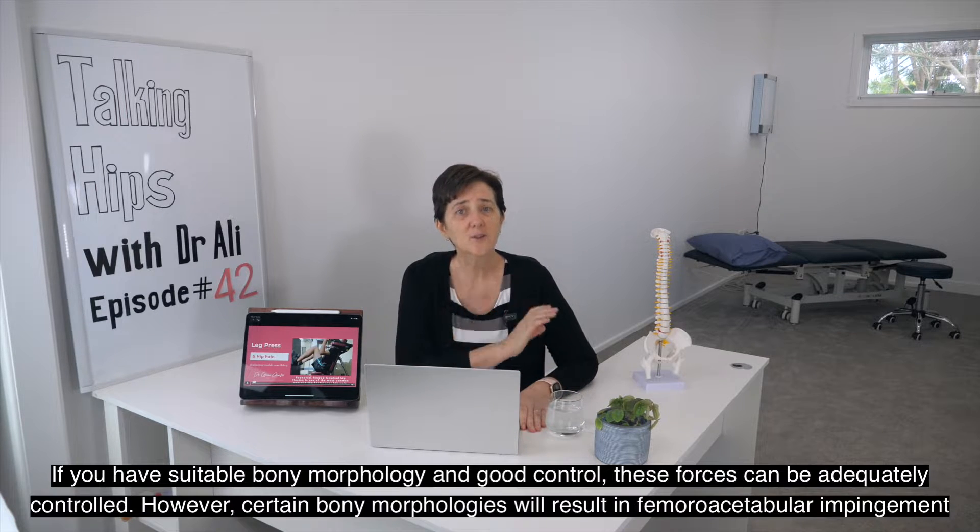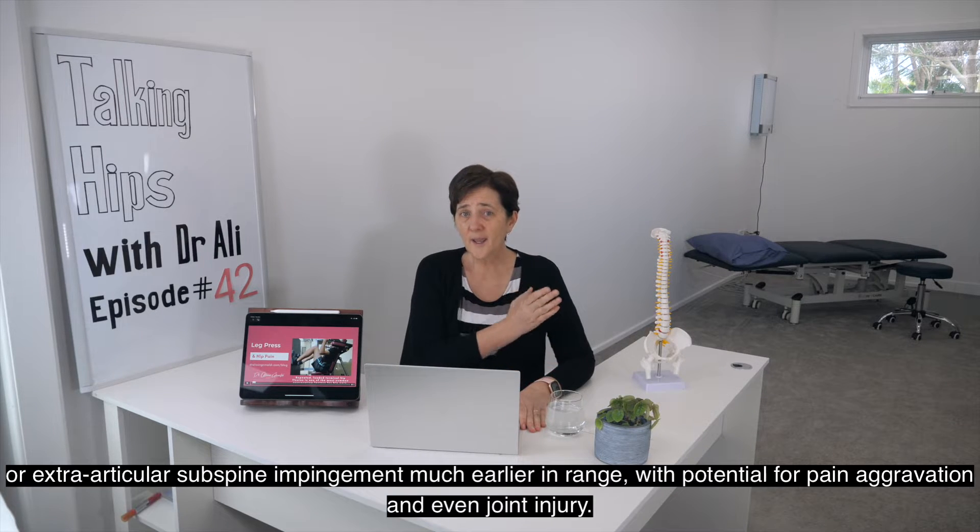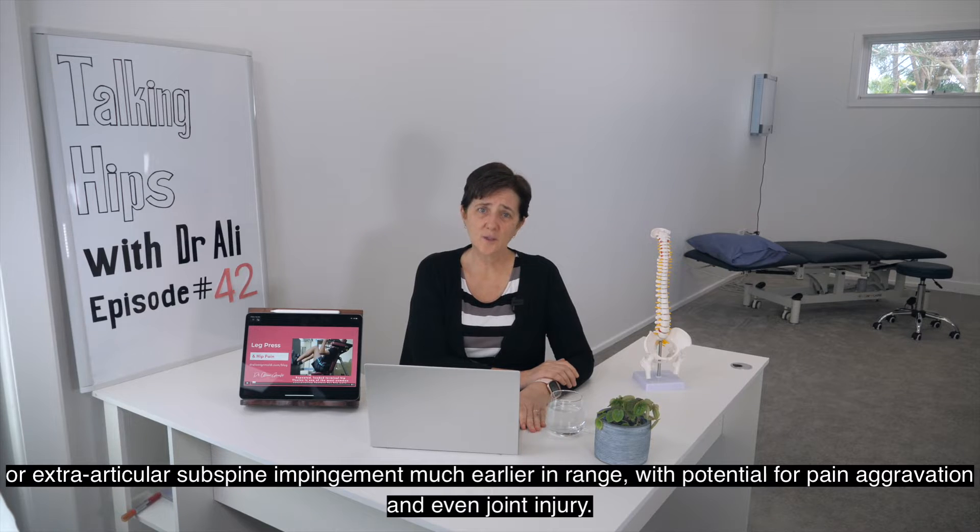If you have suitable bony morphology and good control, these forces can be adequately controlled. However, certain bony morphologies will result in femoroacetabular impingement or extra-articular subspine impingement much earlier in range, with potential for pain aggravation and even joint injury.